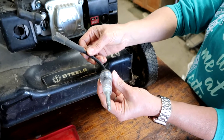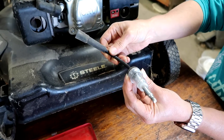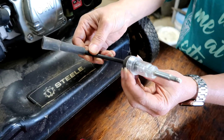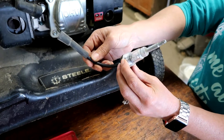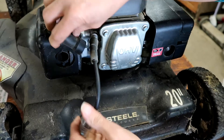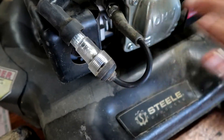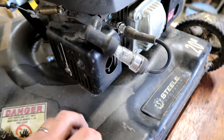Now it is time to test the spark. And again, if everything was working fine and nothing blew up on you, chances are you're making spark. But this is a spark tester — they're real cheap, you can get them at auto parts stores. All you do is put it in between the boot and the spark plug. She's just gonna snap that to the spark plug, snap that into the boot, and we're gonna pull the handle — if that turns orange, it's making spark.